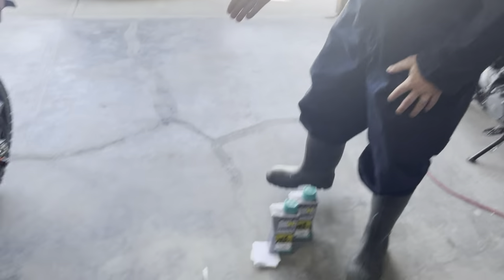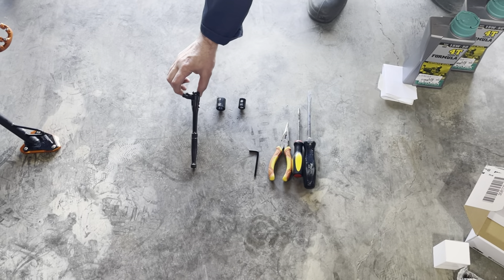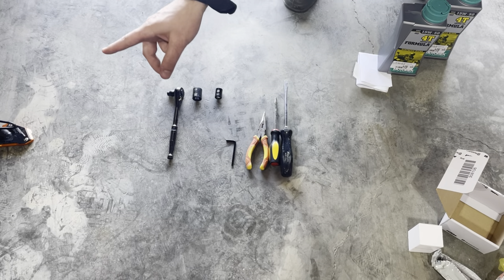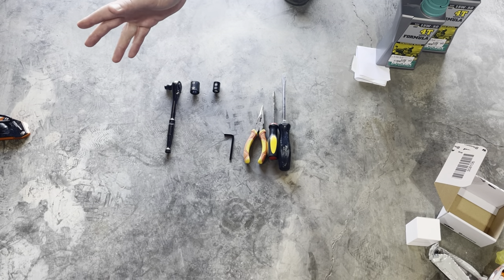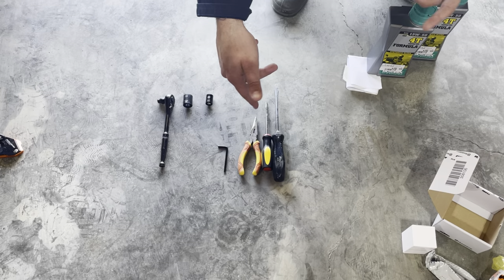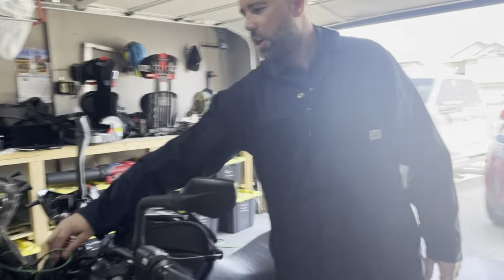Tools you need for this job are pretty simple. I use sockets — it's easier than wrenches. You need an 8mm, an 18mm, and a 13mm socket, an allen key to take off your guard and bash plate, needle nose pliers, and two screwdrivers — you'll see why I need those later on to help pull that main filter out. That being said, the first step of this journey is to turn the ignition on.